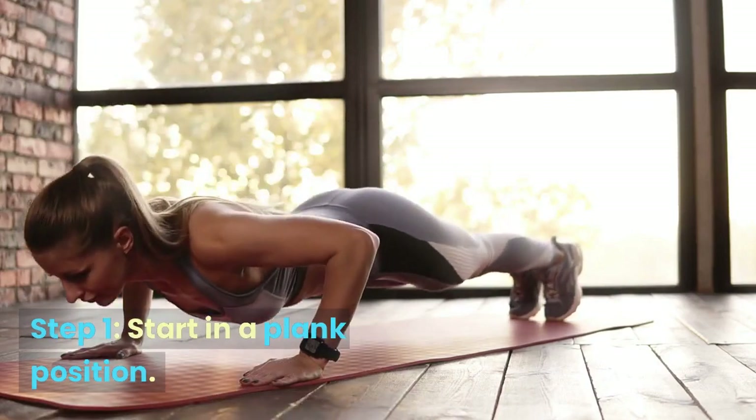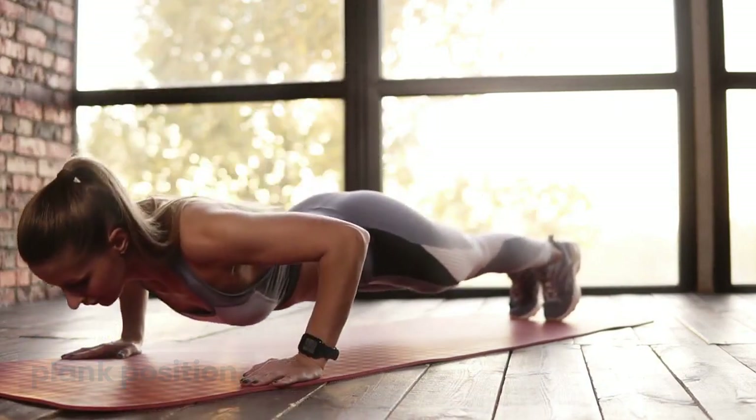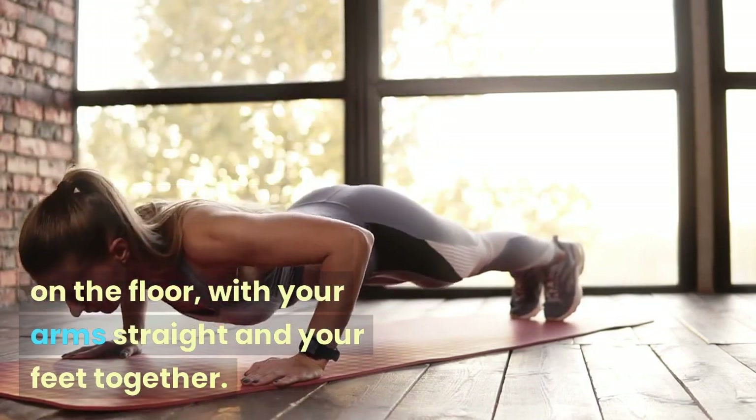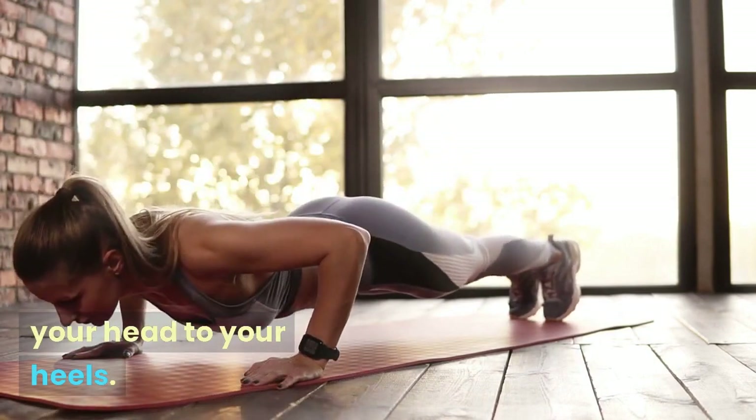Step 1: Start in a Plank Position. Begin by getting into a plank position. Your hands should be placed shoulder-width apart on the floor, with your arms straight and your feet together. Your body should be in a straight line from your head to your heels.